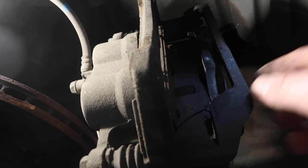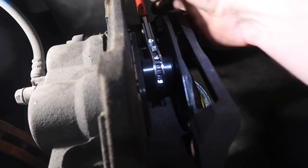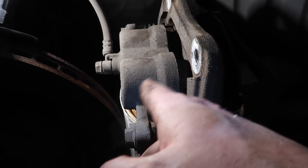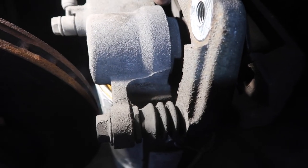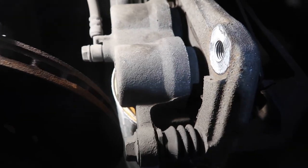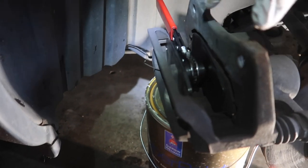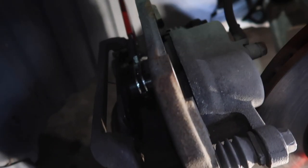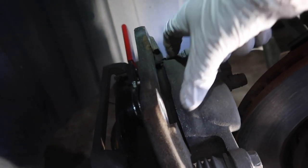Now we're going to use a special tool. I'm going to push this back — it takes a little effort to wedge it in there, but this thing will ratchet and spread it out, pushing the calipers back. You're pushing these pistons back so that you get more room for the new, thicker pads.